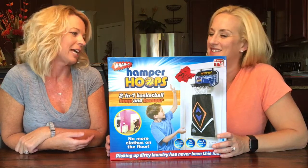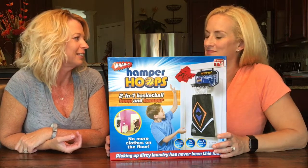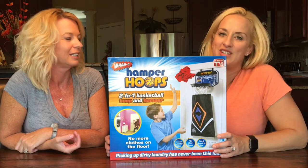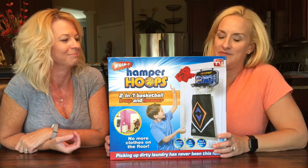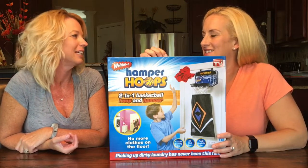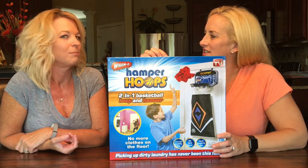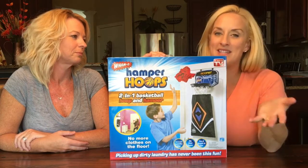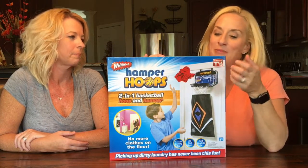Every time he saw the commercial he would ask for it. I said no because I don't believe in having laundry baskets in rooms — I just bring it downstairs every day. She does laundry every day; I do laundry once a week if I'm lucky. If you bring it downstairs it gets done. Anyway, I thought maybe this would get something going since we're kicking off basketball season.